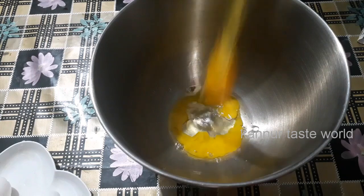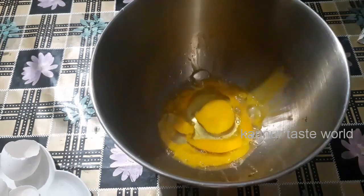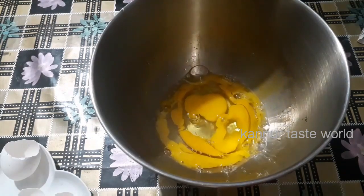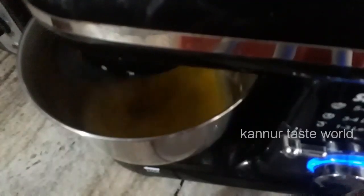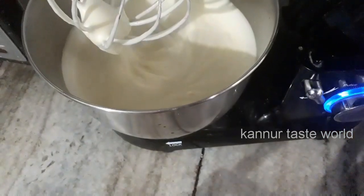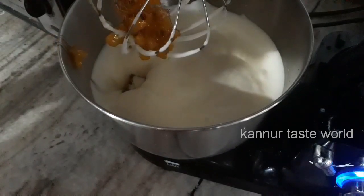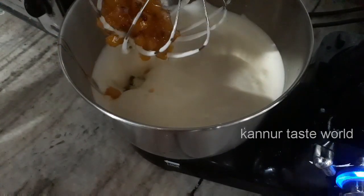I can add and mix in the pan. Then you can add a little bit to the pan. The pan is done with a hand mixer. Now let's mix the pineapple and mix it well.